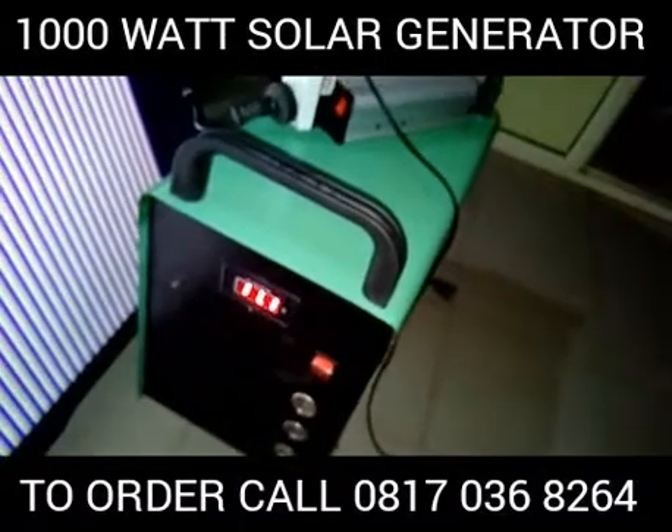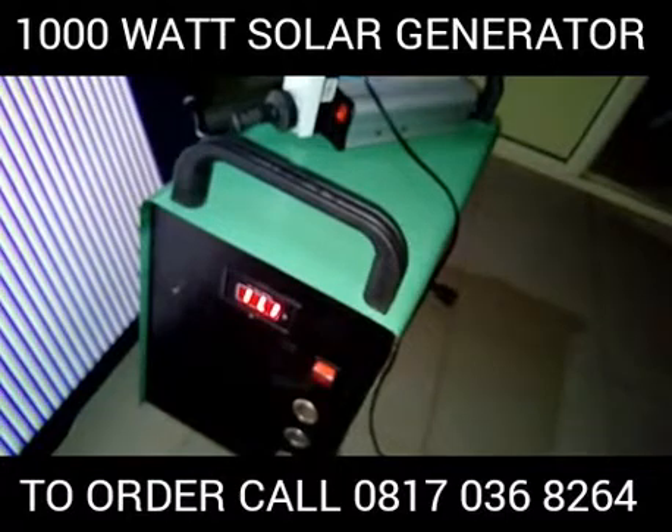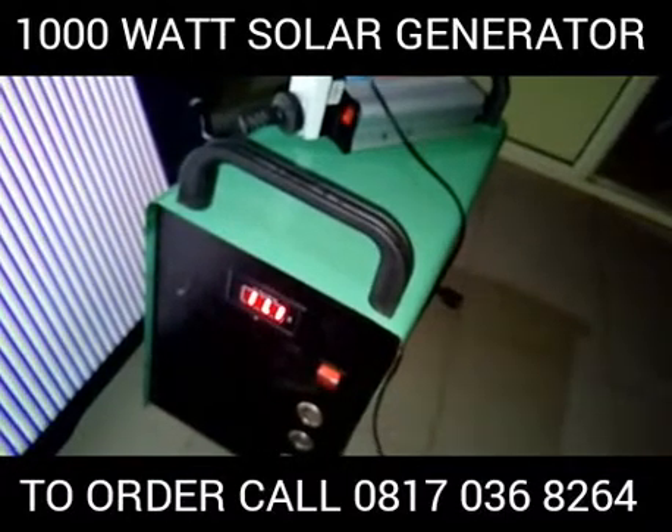It can power your TV, it can power your laptop, it can power your standard rechargeable fan, it can power your low energy bulb.